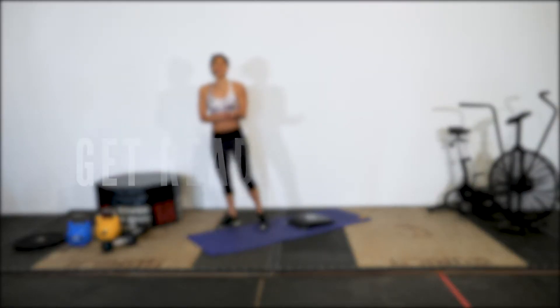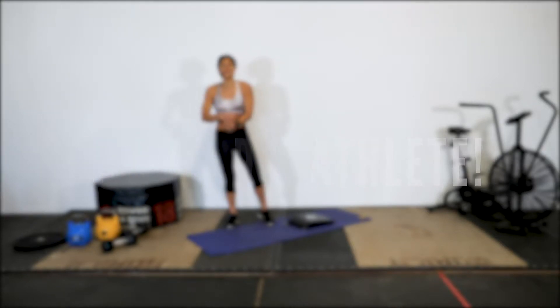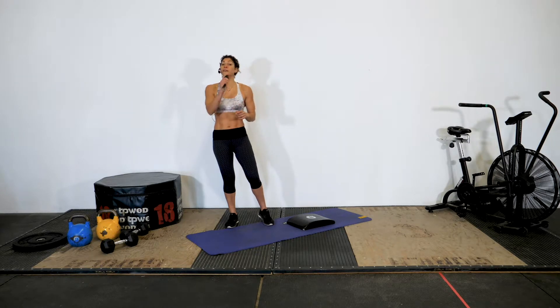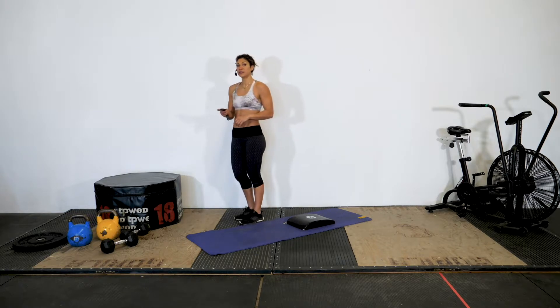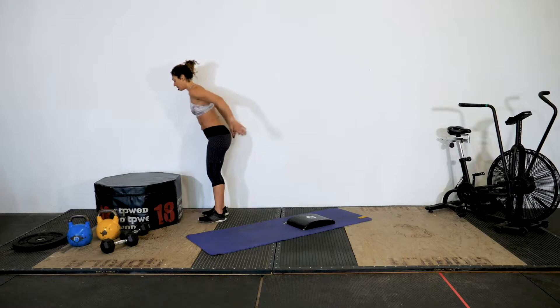Alright athletes, simple today: three exercises, working for 50 seconds, resting for 10 seconds, starting with our box jump. Feel free at any time to modify. Let's do this in 3, 2, 1 and up.